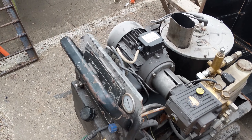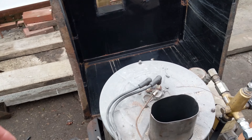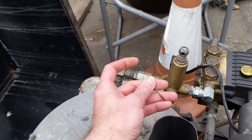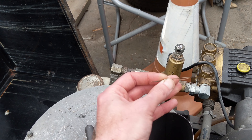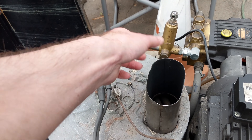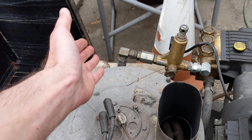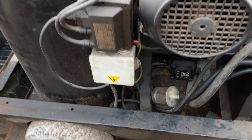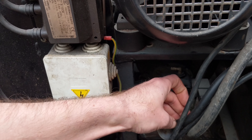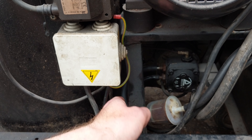The first few things I noticed: this was the thermostat, which is supposed to be attached to the thermostat bulb underneath the output of the hot water. As you can see, it's not attached. The other issue was these diesel lines — they were perished, pushing diesel all over the floor.